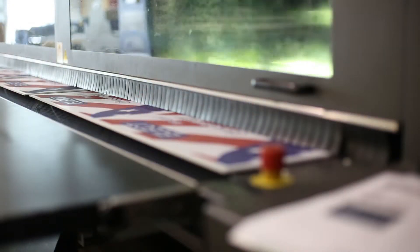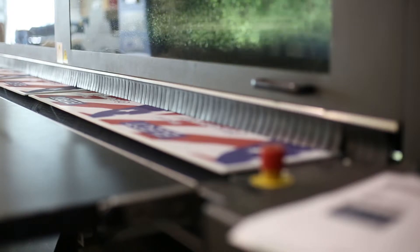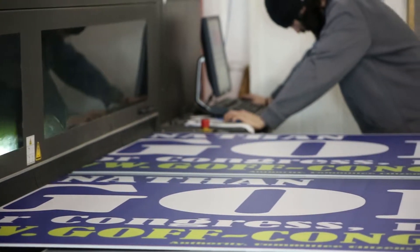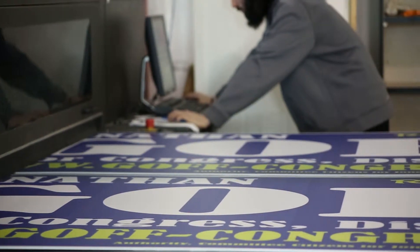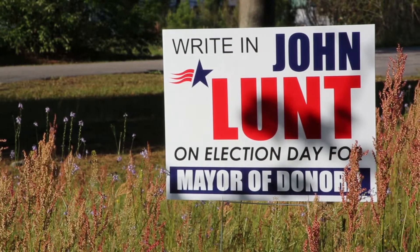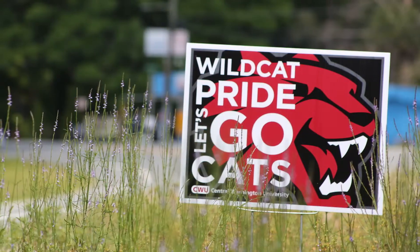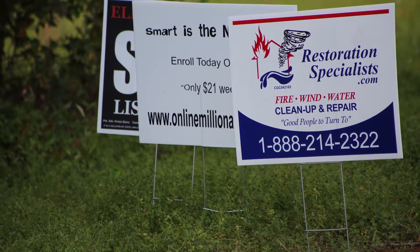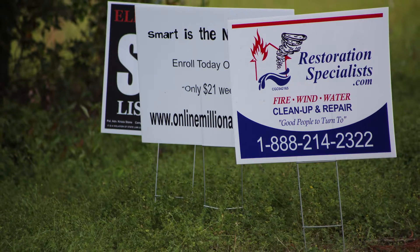Hi, my name is Kevin. I'd like to talk to you today about your upgrade options for corrugated signs. We have many different options, but one of our most common, most frequently chosen options is the double-sided option. Basically, when you select that, we take the same image and put it on the back, giving your message on both sides of the sign. That's great if you're placing it on a roadway or anywhere you have visibility from both sides — you get your message to traffic on both sides.